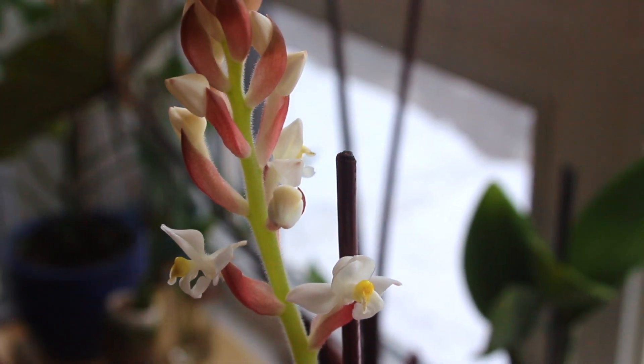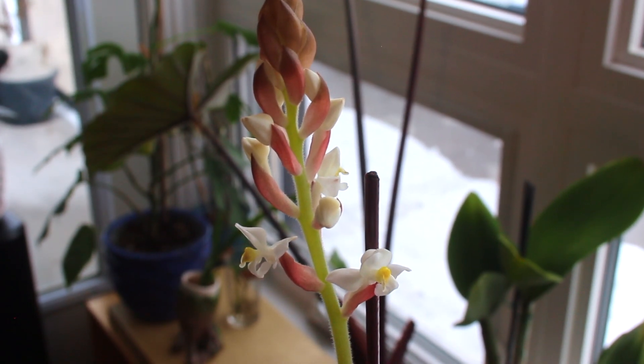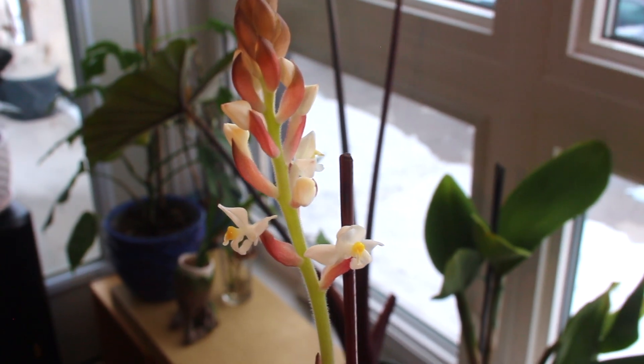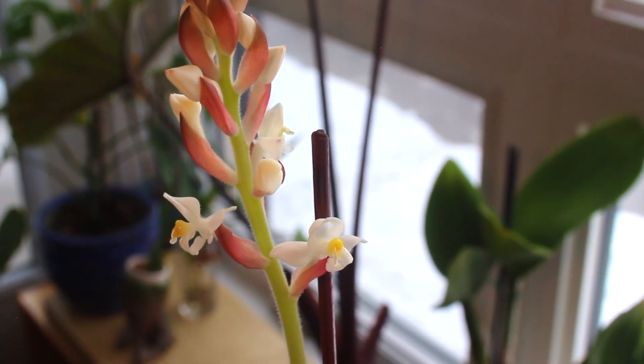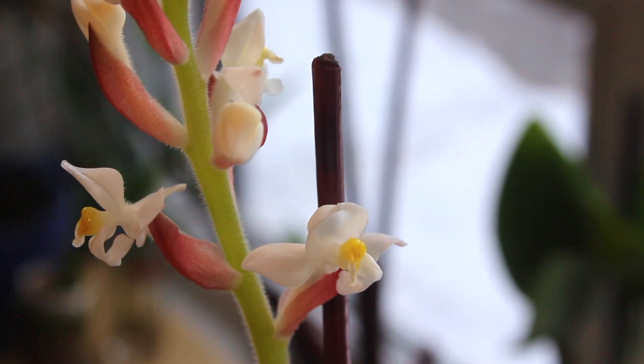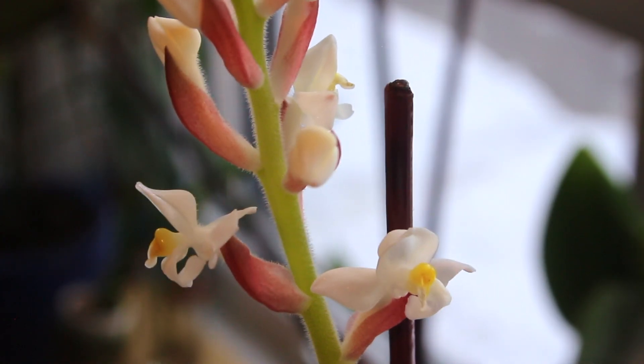The most common bloom color of jewel orchids happens to be white, but each flower tends to exhibit slightly different morphology, which makes their blooms one of the easiest ways to actually identify the species of jewel orchid. So if you have the leaves and the blooms, you'll most likely get a pretty good identifier on what your jewel orchid is.